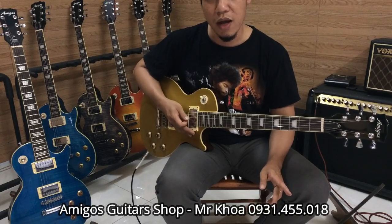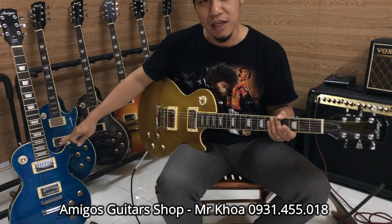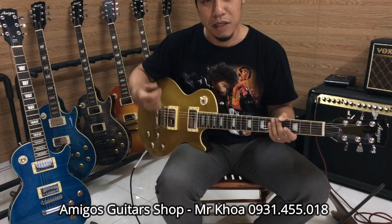Bây giờ chúng ta sẽ thử qua cái cây màu xanh này với cái tiếng metal, hard rock.